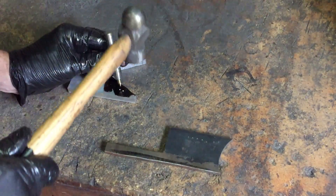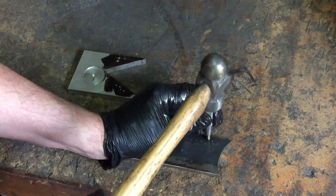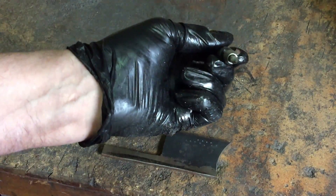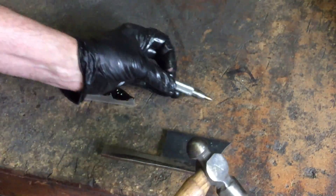No problem in aluminium. But let's try the steel. And the verdict is — it's still got the same amount of point. So that's a winner.